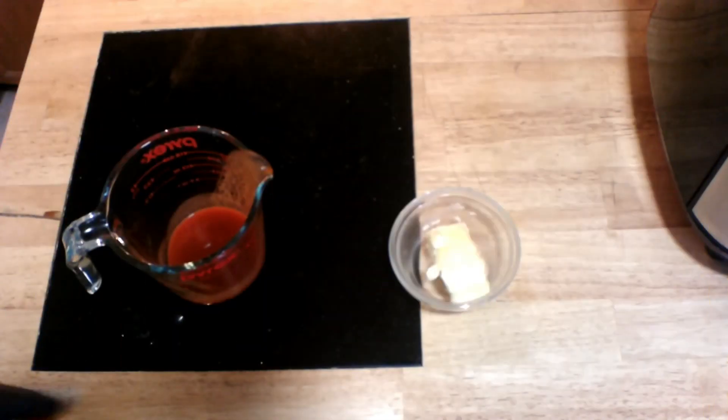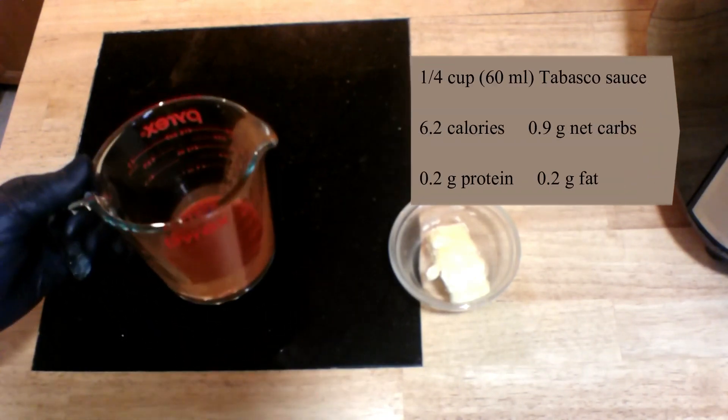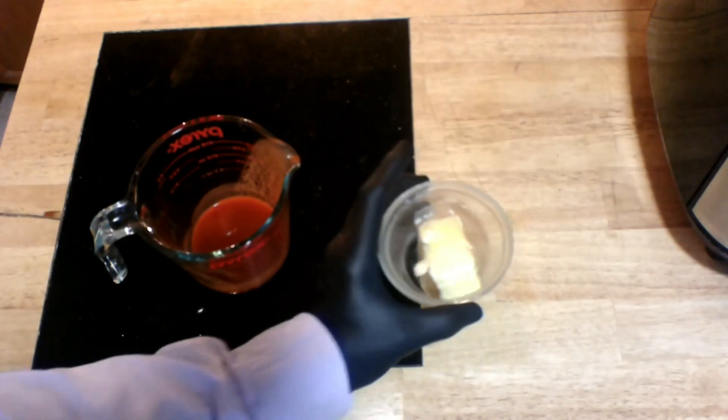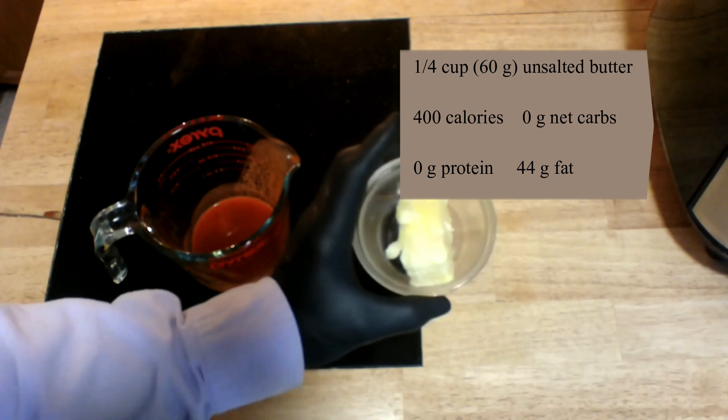For the sauce, really easy. I'm going to take equal parts of Tabasco sauce and butter. Here I've got a quarter of a cup — that's 60 milliliters of Tabasco sauce. And here I've got the same quantity — that's 60 grams of butter. And I'm going to melt my butter in the microwave first.